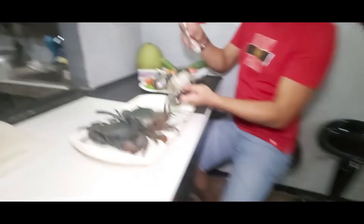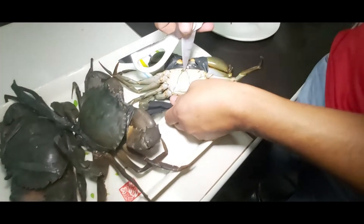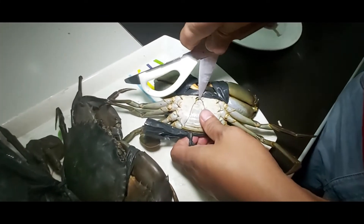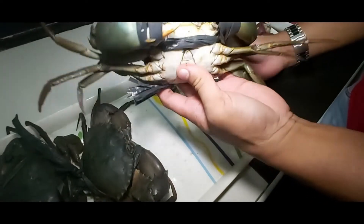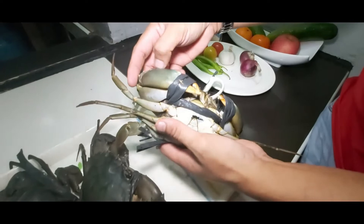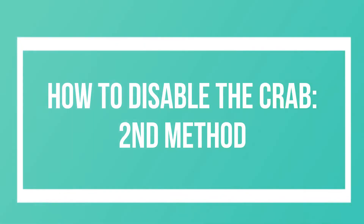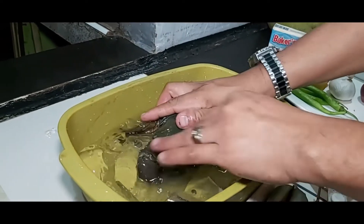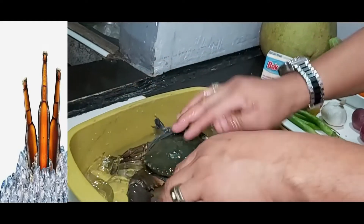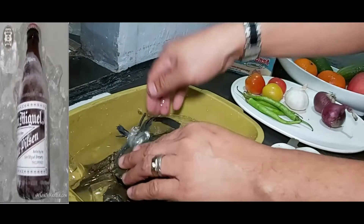Ituturo ko sa inyo paano i-disable ang alimango para pag naglinis tayo, hindi tayo masisipit. Ang kailangan natin ay gunting o mayroon mga pointed na object na pwede nating itusok dito sa dulo ng tiyan ng male — nandoon yung puso niya. Itusokit ko lang ito — patay na siya. Pansin nyo, hindi na siya gumagalaw. Para madali siyang linisin, may pangalawang paraan din: ilulubog natin siya sa malamig. May ilang minutes lang yan, mamatay na siya.